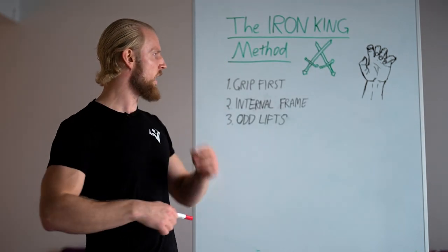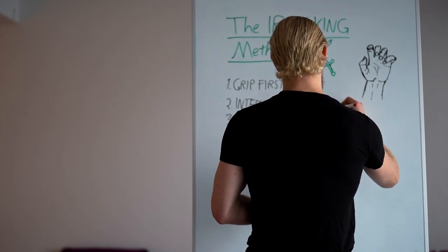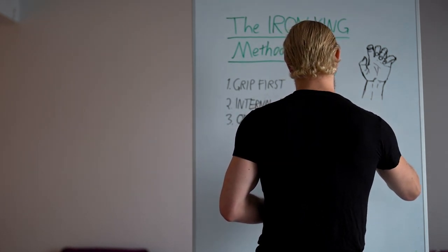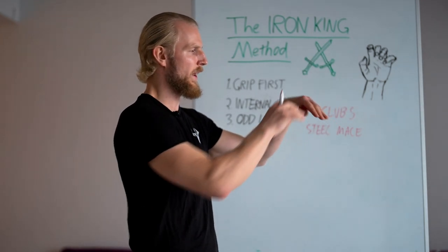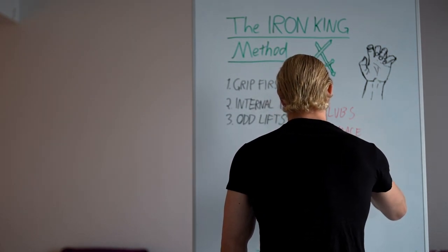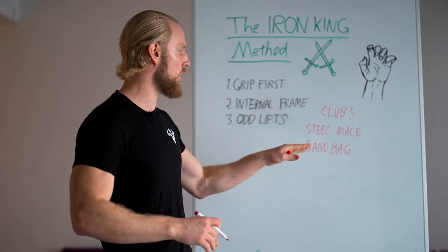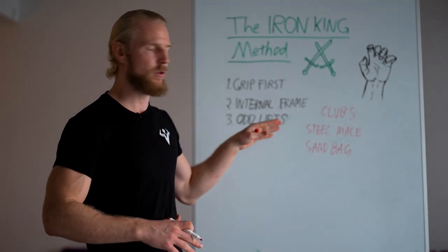The tools we're actually going to be utilizing: we have the clubs — steel clubs and wooden Indian clubs, both. Then we have the steel mace, which has a much longer handle. We also have a sandbag. The sandbag is amazing for creating this kind of squeezing force with your body — the squeezing full body gripping strength. Sandbag training also contains different types of angles, so you can partially consider it odd lifting as well.